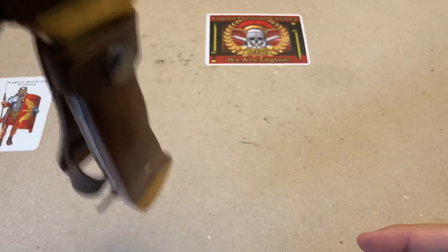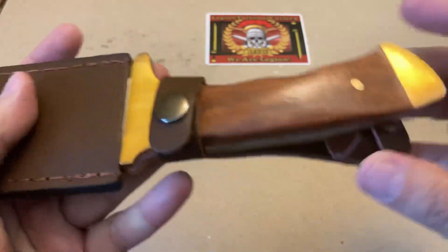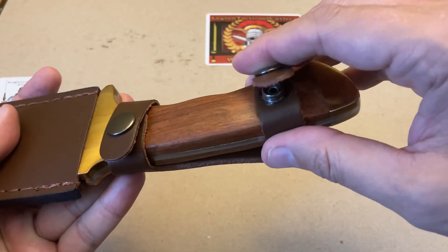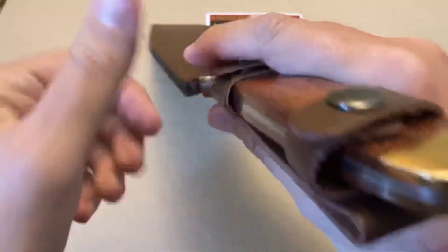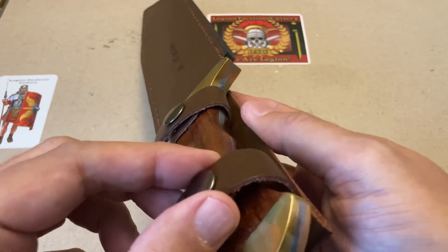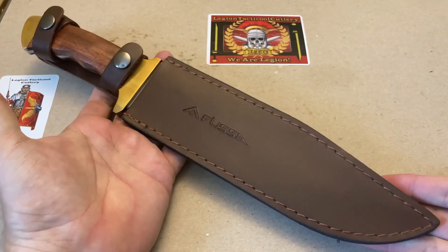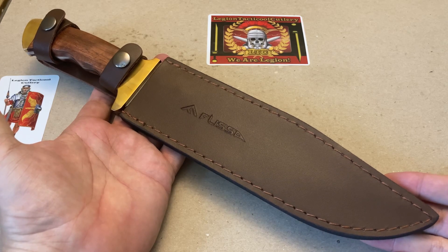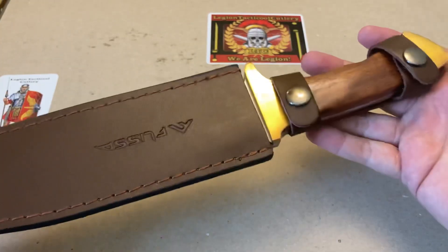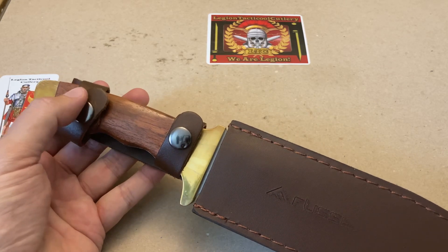The bottom snap seems pretty tight on the knife handle — not bad. If I flip it over and reverse it, it's coming out slightly but still pretty decent. The top snap is very loose and could be made tighter — needs more attention to detail. Look at that — this top snap is basically useless unfortunately. To the Flissa people if you're watching: great design, great budget blade, but you may want to pay a little more attention to detail on this sheath manufacturing.